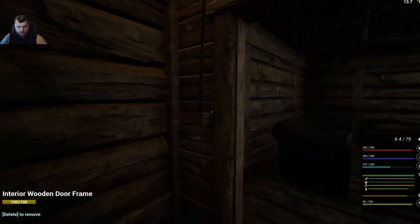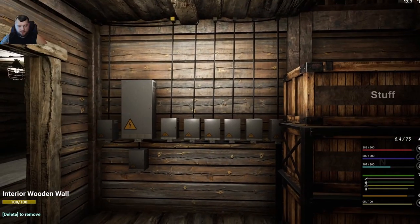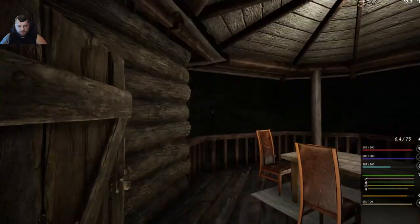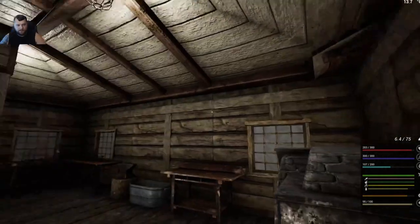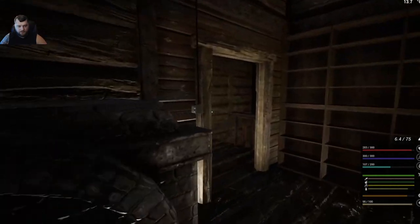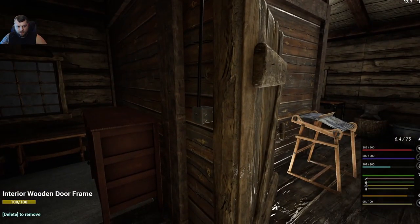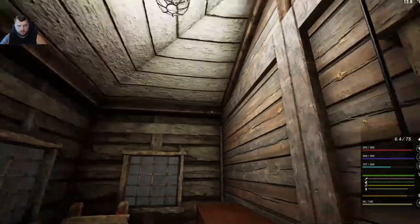We'll come into the stairs — there's a switch right there. Here's where all the power is coming from. We can open this door and turn this light on. In the craft room we've got two lights linked, so we just hit the switch and turn that on. The bedroom has another light switch. Everything is separate — you don't see a bunch of lights going on and off together because they're not linked.